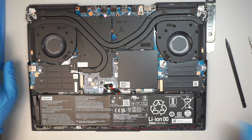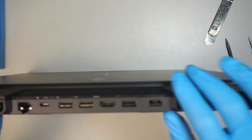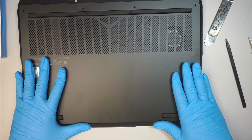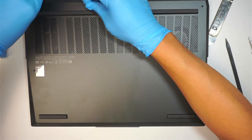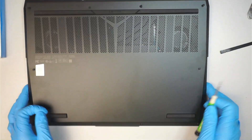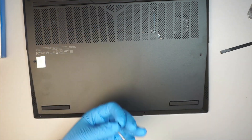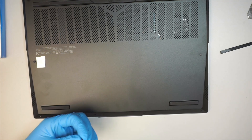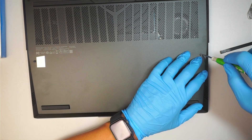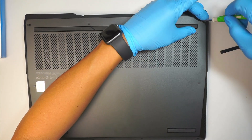Alright, let's finish up the job. We have to install the plastic back cover. I like to align it on the top first, make sure the top is all clipped on, then press it down on the bottom part and put all the screws back in — including this tiny screw here for the bottom.